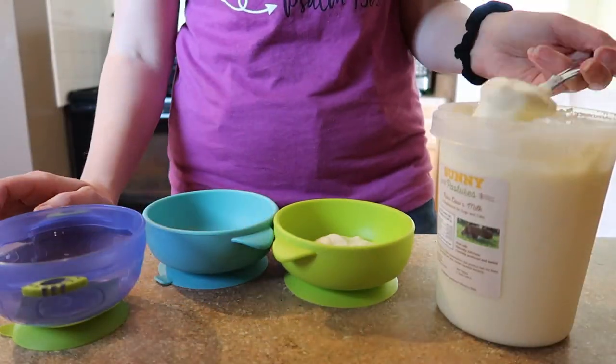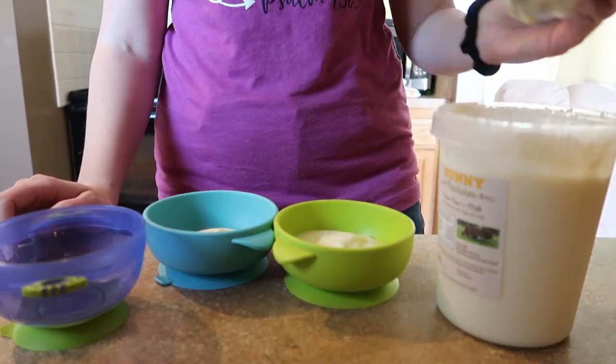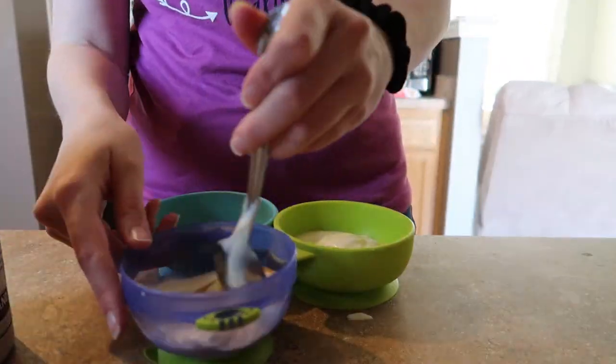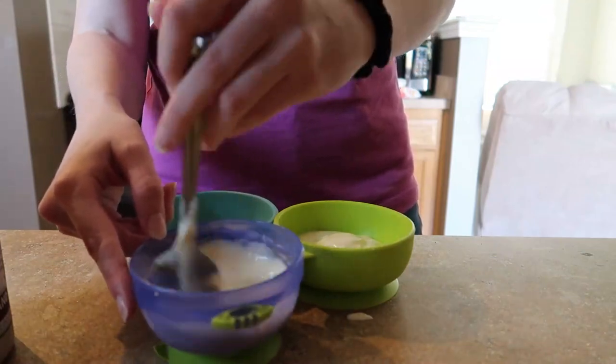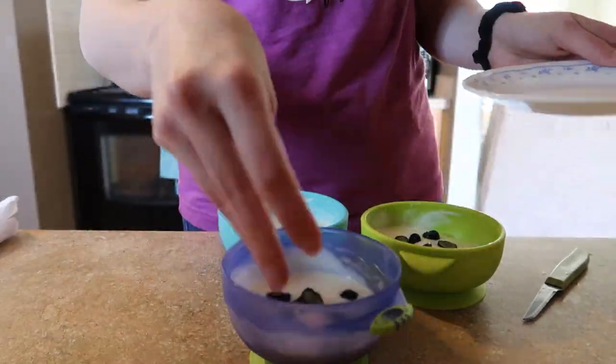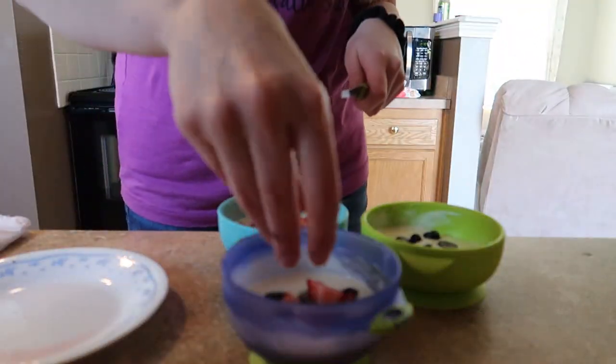My kids just got up from their naps and it is snack time now. I am planning on making them some yogurt with some fruit on it. Their snack today is pretty simple and straightforward — I just put some yogurt in their bowls, and this was unsweetened yogurt so I added a little bit of maple syrup to sweeten it up, then topped it with some fresh fruit: strawberries and blueberries.